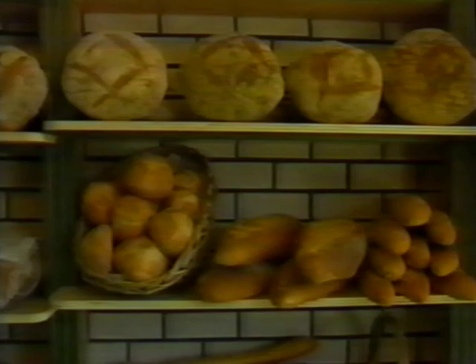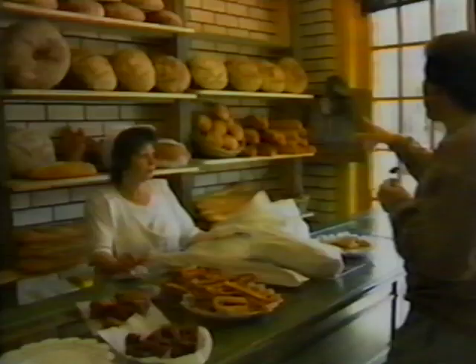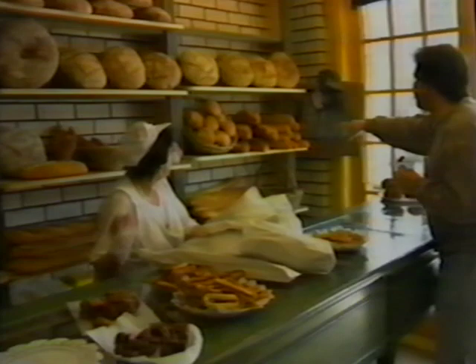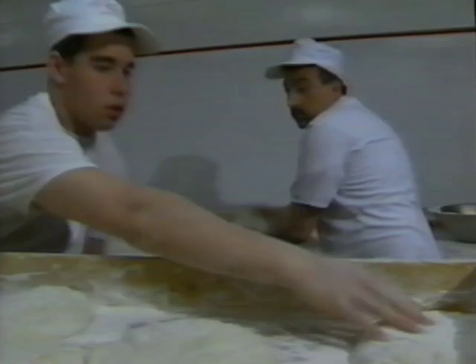Bread is not just food for the Italian people — it's part of the life and culture. My friend Joe Generoso and his brother Frank make some of the best Italian bread in the country at Royal Crown Bakery on 14th Street in Brooklyn. And while you may be able to imitate their recipe, it's a lot more than just a dough that makes Royal Crown's bread great.